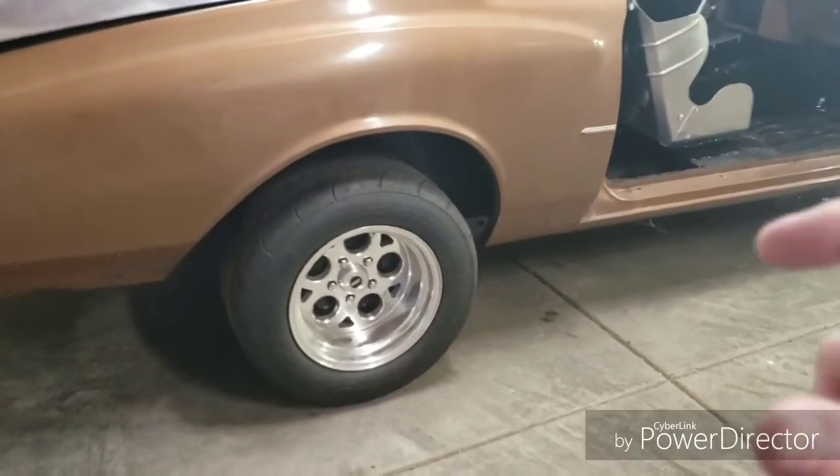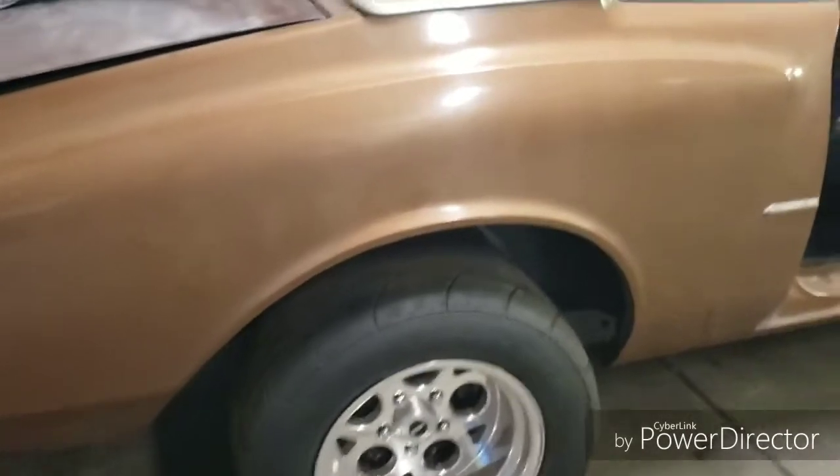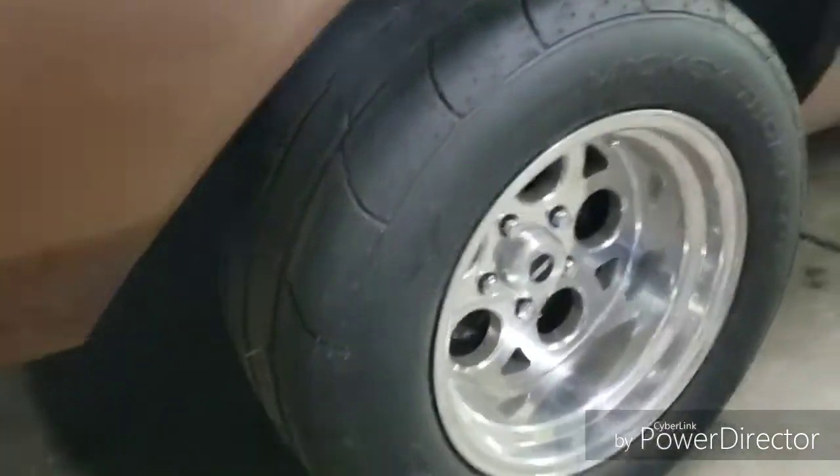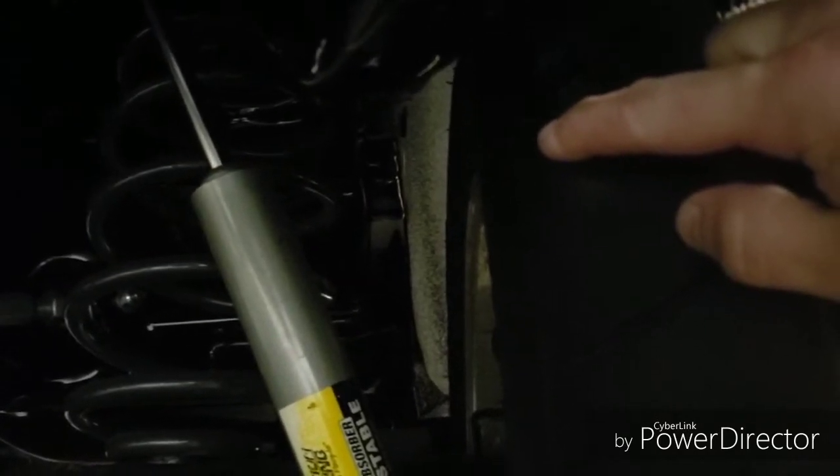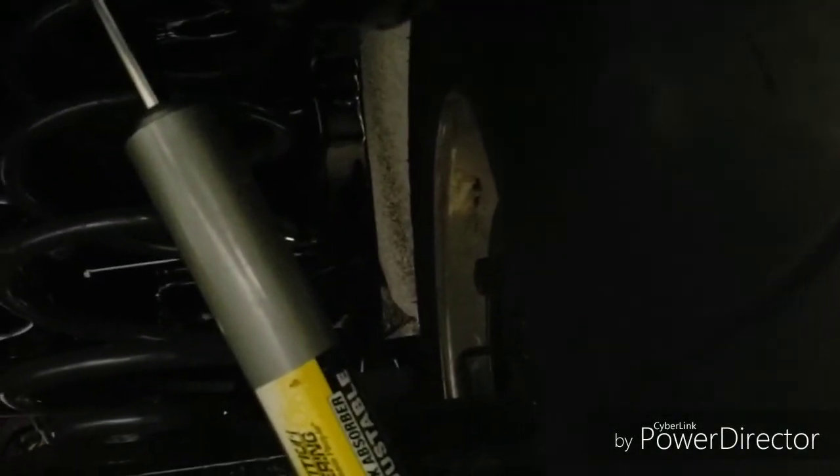After the c-notch and before I did the c-notch, these wheels had a quarter inch to a half inch clearance. Now after the notch I have a good inch and a quarter to an inch and a half clearance, which if you were planning on getting a deeper back space gives you more room.